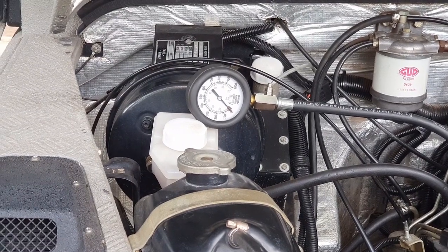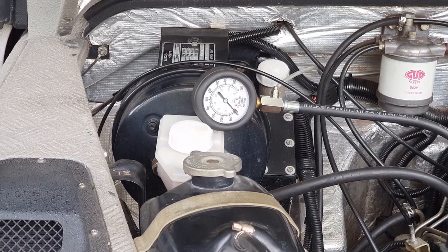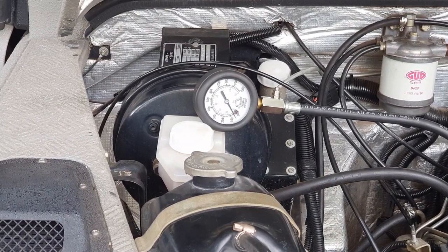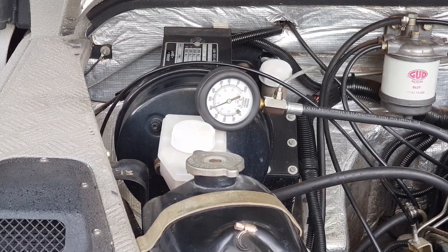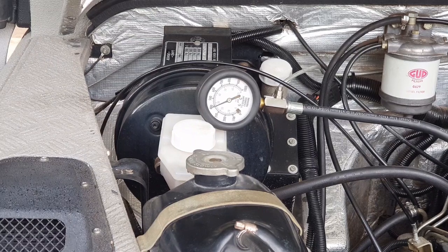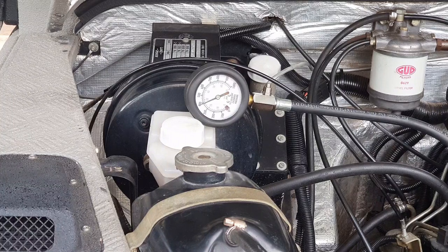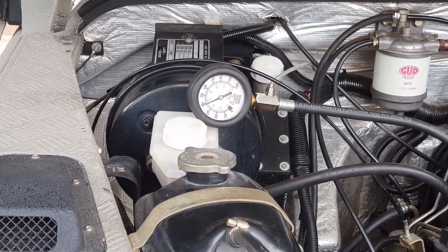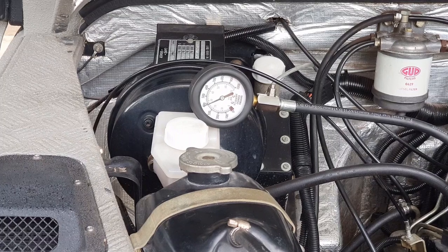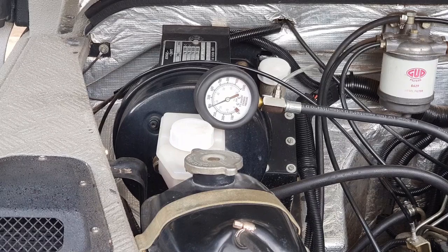This is now cylinder number two. We're almost dead on 400 psi for cylinder number two. I also forgot to say that you need to release the pressure from the gauge before you disconnect it from the head, and you do that by pressing the button just next to the dial.